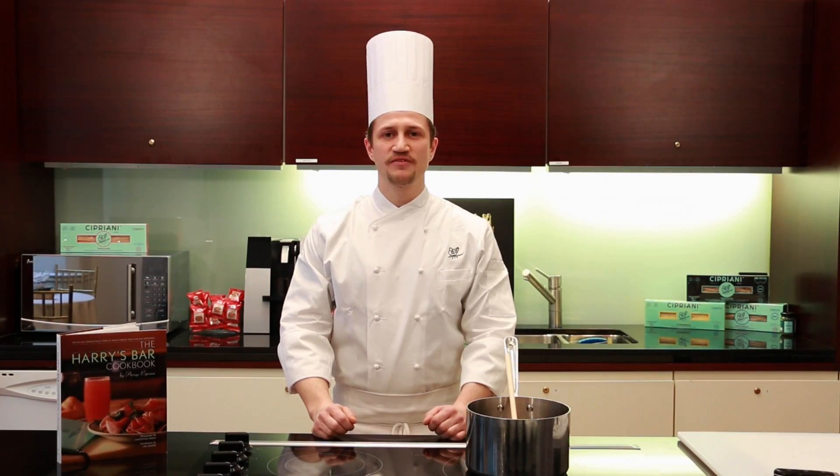Today's recipe is another classic Venetian dish, seppi in teccia col nero — squid in its own ink.